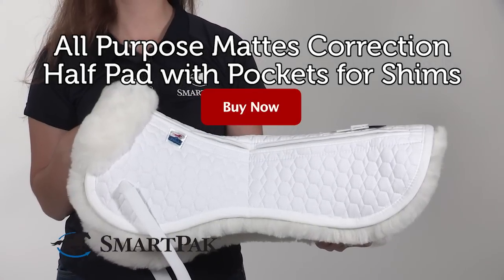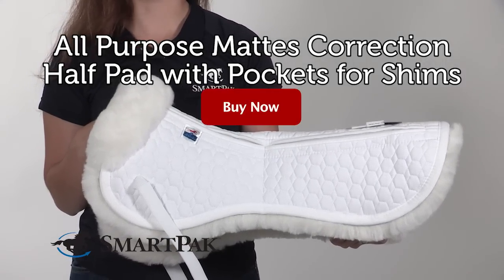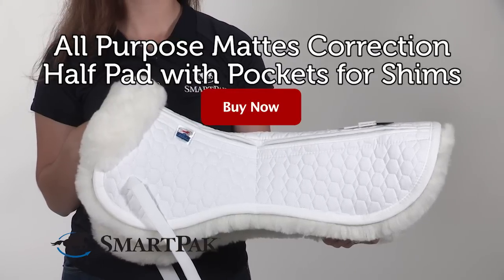I'm Jenna and I think the AP Mattes correction half pad with pockets for shims is a great option for your horse's back, your saddle, and your budget.